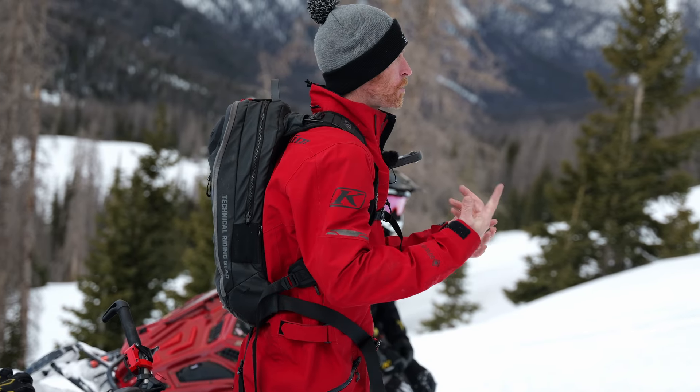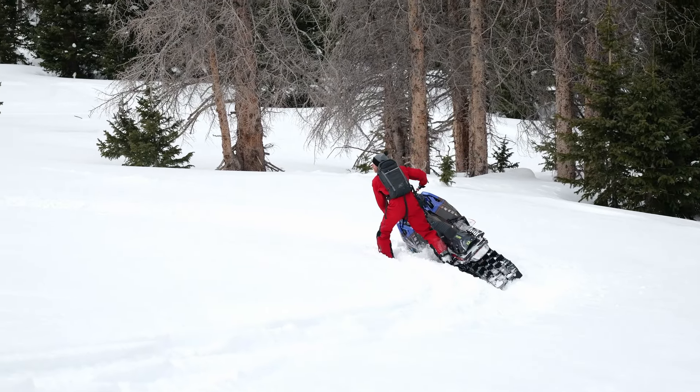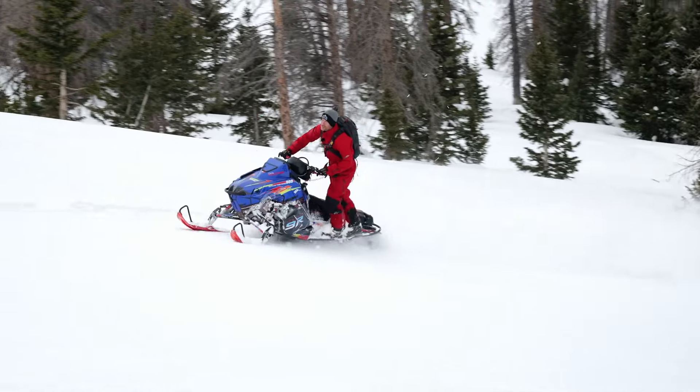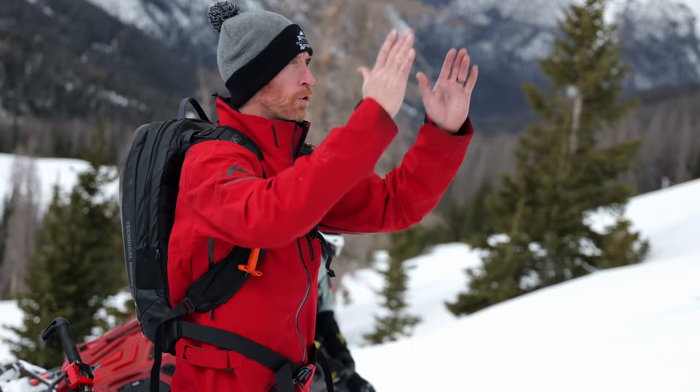Alright guys, so circle drill — we got it nailed. Remember: initiating edge as we're going in, moving the foot back, sometimes even further back if it won't turn, getting that transition from wrong foot forward to neutral. The key is obviously eyes up and squaring those shoulders to the hill.